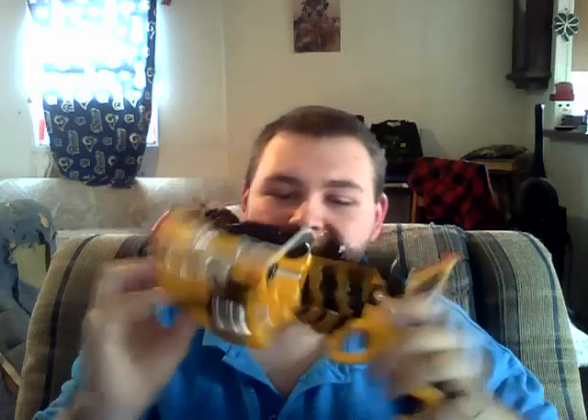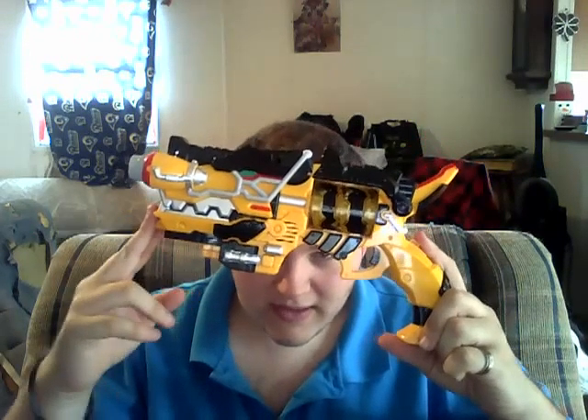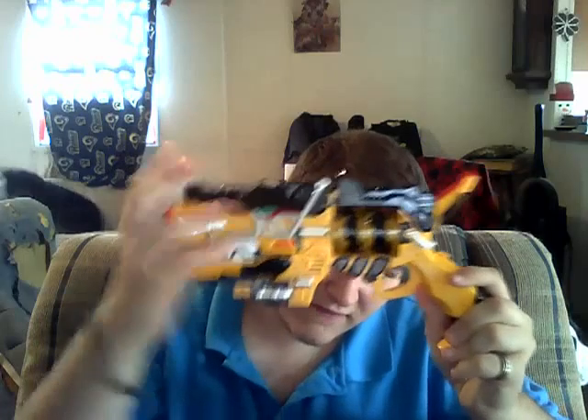So Kyoryu Red, Black, Blue, Green, Pink, and Violet all use this henshin device. I got it today and it's been really cool. I'll show you it and then I'll show you the stuff. Here it is — this is the Gaburevolver. It is in the shape of a gun. The face is a dinosaur. Here's the revolver part. This thing spins and the noises come out.